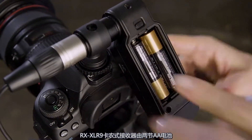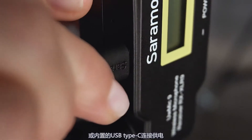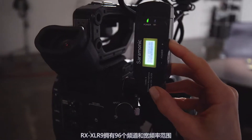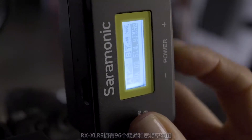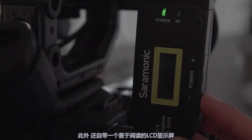The RX XLR9 is powered by two AA batteries or via the included USB Type-C cable. It features 96 channels and a wide-switching RF bandwidth, infrared synchronization between transmitter and receiver, and an easy-to-read LCD screen.